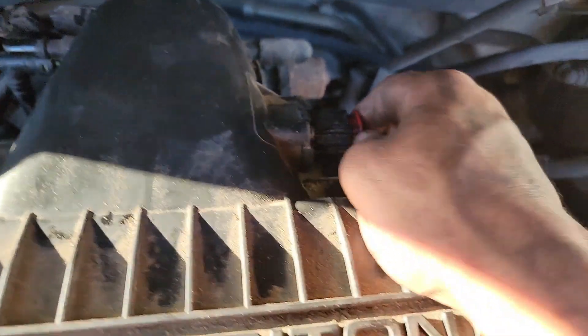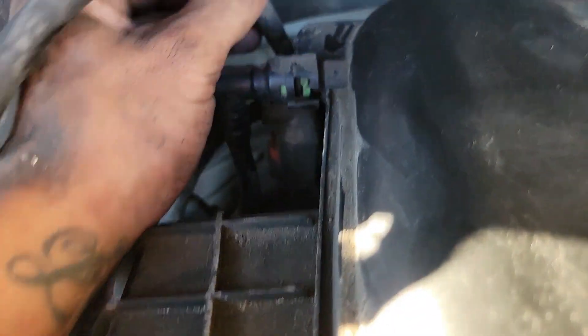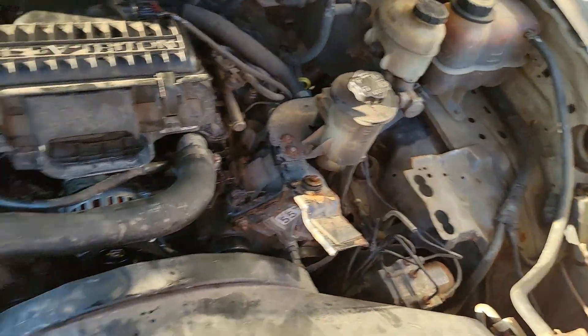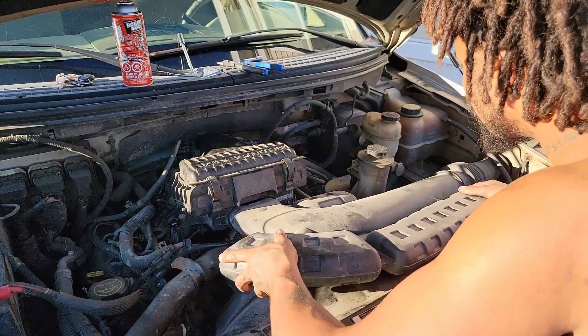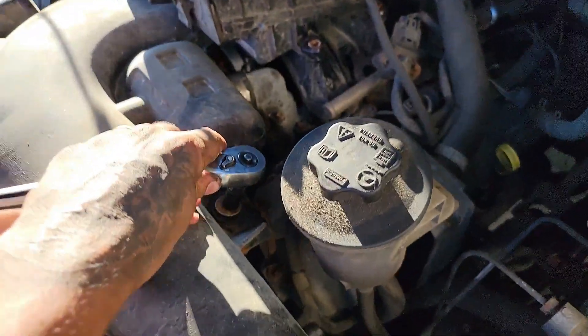Put the mass airflow sensor back in — make sure you hear a click. Put the crankcase vent back on, and then that little bracket slides right on. From there, just put the snorkel back on and this thing is good to go. Just slide it in carefully and there's one more bolt on the top to tighten.